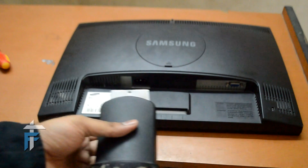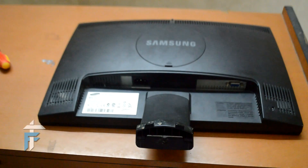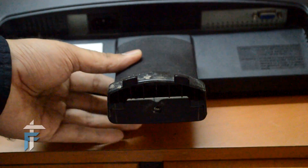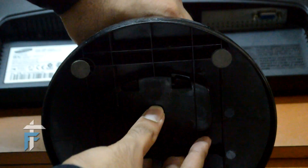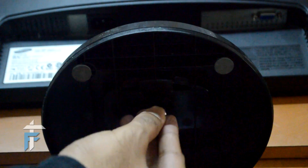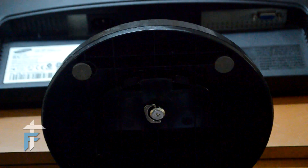Now we need to attach the stand — just hold the monitor tightly and slide the stand back on. We are done with the stand. Now it is time to attach the circular base — just take the base and fix it in the proper position. Now we need to reinsert the screw; just insert it and rotate clockwise to fix it. Our assembly of the monitor is now done.